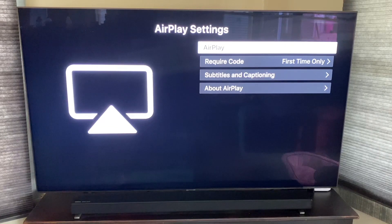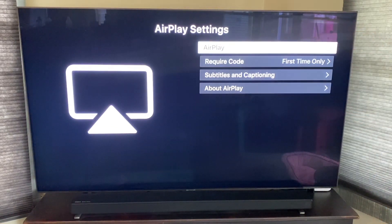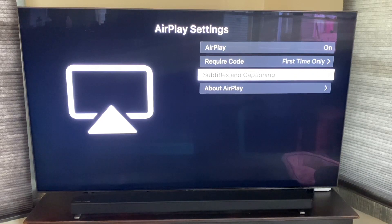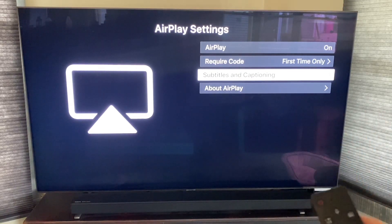In AirPlay Settings, make sure that the first box is set to on. Also make sure the 'Require Code' setting is set to 'First Time Only' — that way you don't have to punch in that code every time, just once and then it's done. Make sure these are the settings you select on your TV.